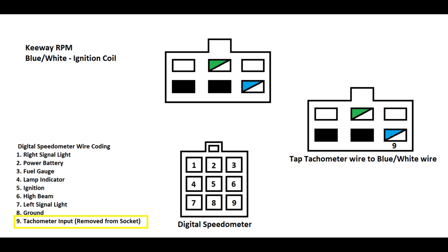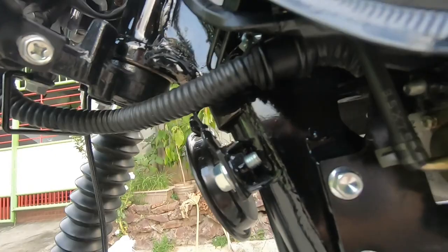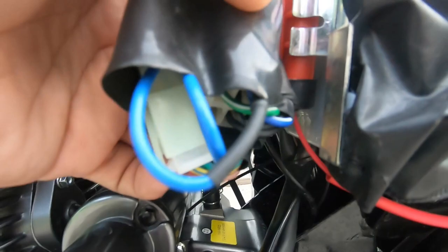Para sa RPM naman, or sa tachometer input — kanina pinatanggal natin yung tachometer input, which is yung number 9, from digital speedometer. Kukunin natin yung wire na yun, yung number 9, tapos dudugtungan natin ng mahabang wire. Para umabot sya dun sa six-pin socket naman na malapit dun sa battery natin. Kung makikita nyo dun sa keyway, may six-pin sya malapit sa battery. And meron dun yung ignition coil, which is yung blue and white. Itatap nyo dun yung tachometer input para dun sya kumuha ng signal.